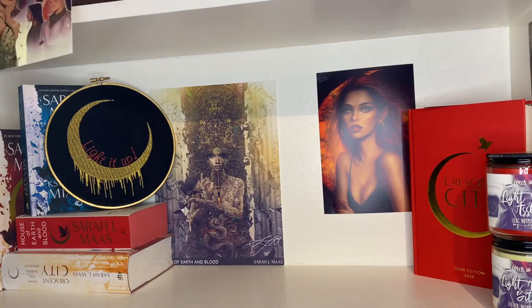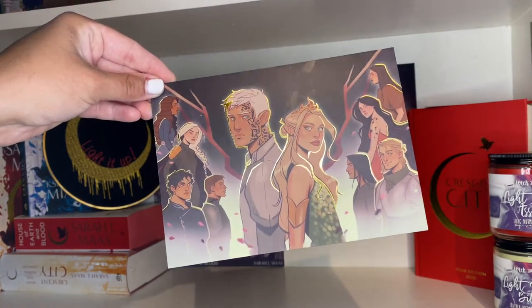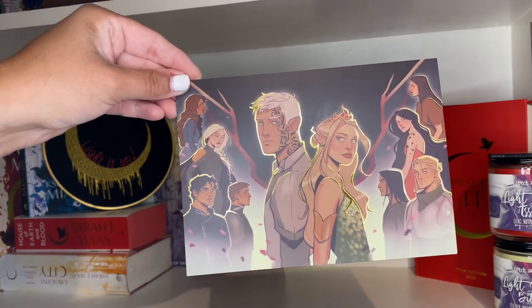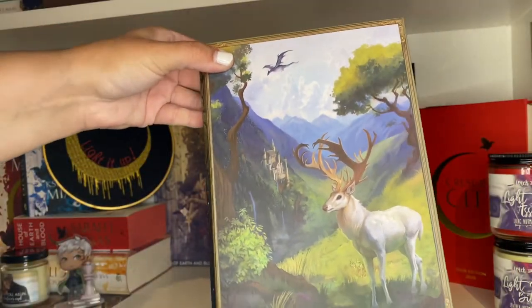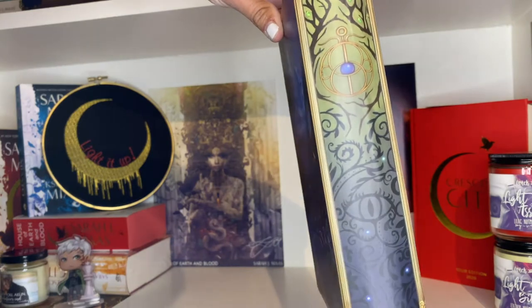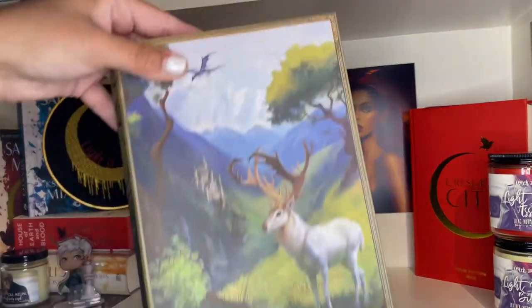This is a recent addition — a really pretty print of the whole gang from Fabled Merch, though I don't necessarily recommend the company as it took nine to ten months to actually get the product. Then we have an 'I Claim You, Aelin' candle from Wiccan Fable — grapefruit and mint. There's also a Fabled Merch book tote that's double-sided: one side is Velaris and the other has the Eye of Elena.